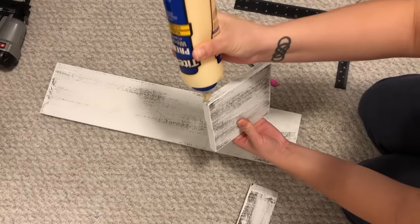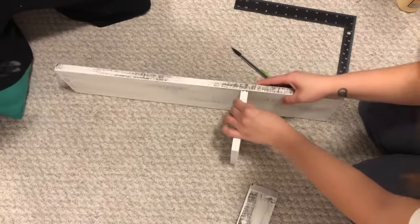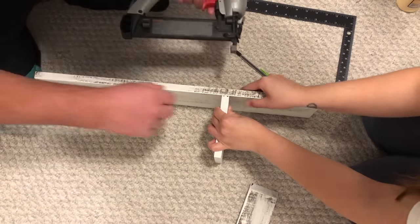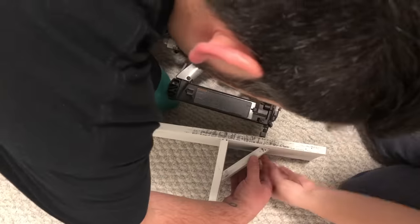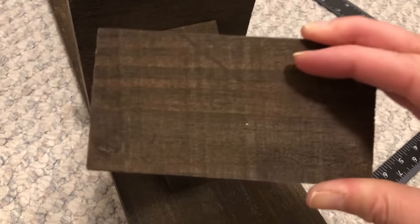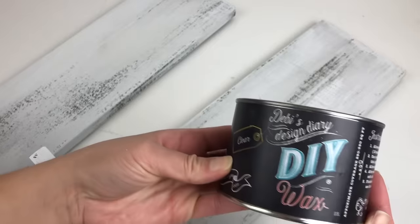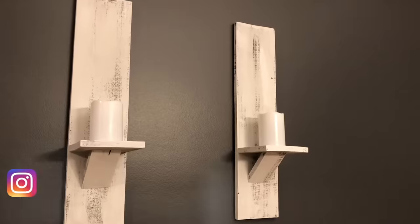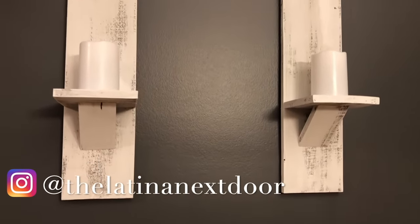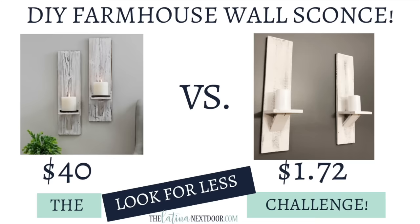Once everything is dry, take one of the five-and-a-half inch pieces and place it where you want your candles to sit. Then with some wood glue and a nail gun put those together — you can also do it with a finishing nail and a hammer. The smaller piece needs to be cut at a 45-degree angle in order to fit underneath the shelf and hold it up. Add your mounting hardware to the back so you can hang it on your wall, and for extra durability take some clear wax and seal your paint finish. Here's how they turned out — and here's the comparison of the originals versus the recreation and how much I saved.